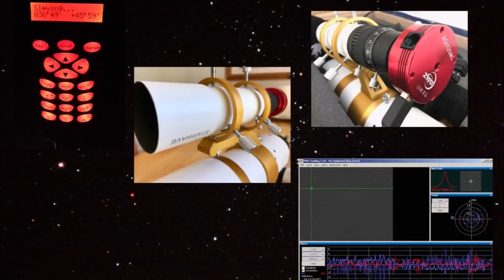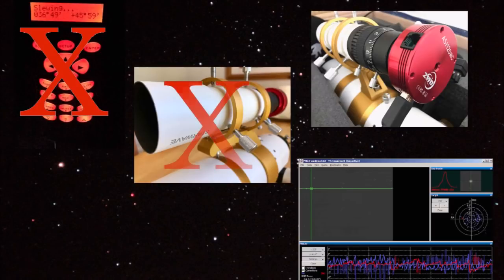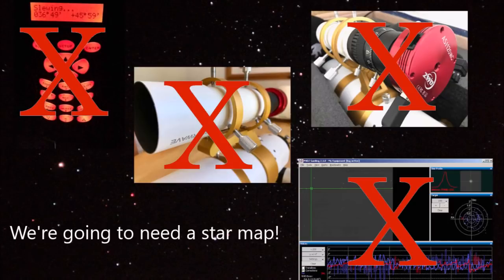But the idea really is that it's a relatively basic imaging setup. So what does that mean? Well, it means we're not going to use go-to, so we're going to be star hopping to the targets. We haven't got a guide scope attached, no guide camera, and we're not going to use any guiding apps. It's a pretty simple approach.